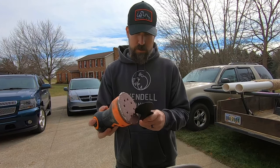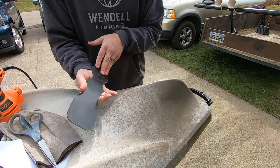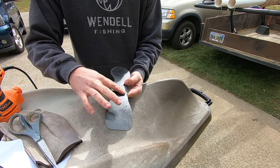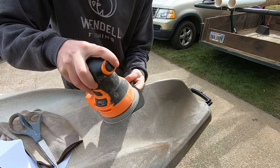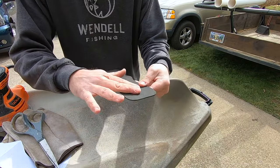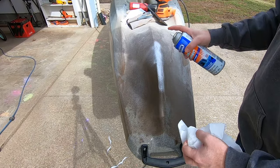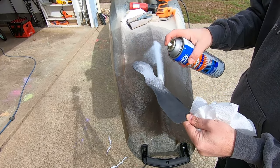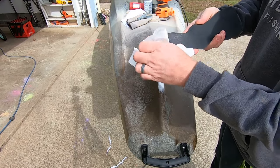I'm also going to rough up the back side of the kydex with the orbital sander so the adhesive has something to bite into, which will help it stay on longer. Next, clean the area so there's no dirt or residue — since I just sanded the back there will be some particulate. Use an ammonia-based cleaner and clean that surface off.